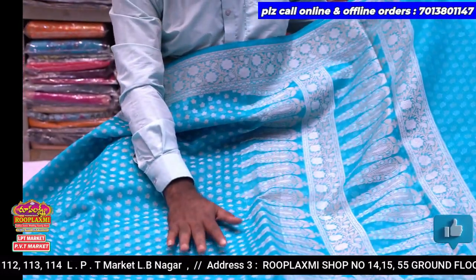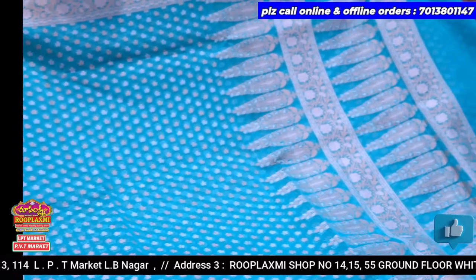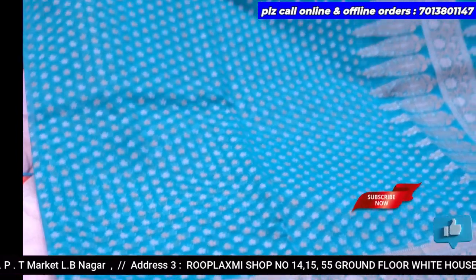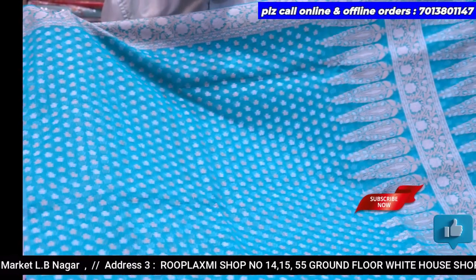We have a very comfortable and lightweight fabric. We have very lightweight and unique pieces. We have 4 pieces.